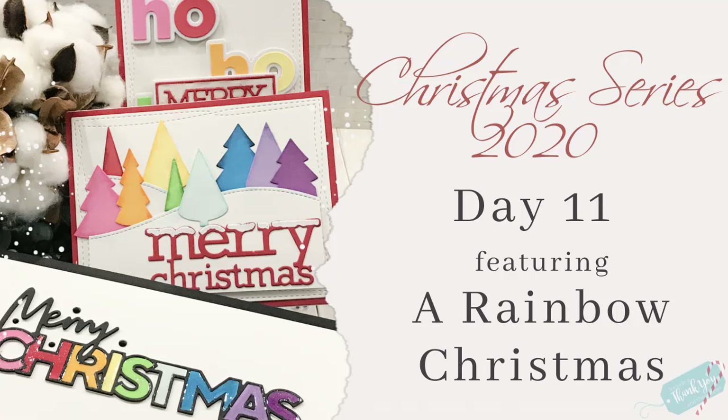Hey everyone, it's Desiree and we are here with day 11. We are almost halfway through. Oh my. So this one is going to be about a rainbow Christmas.